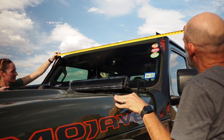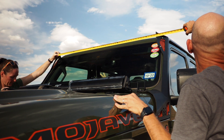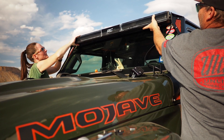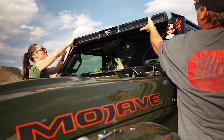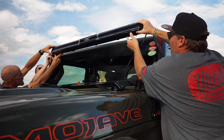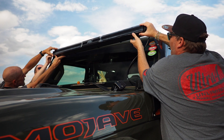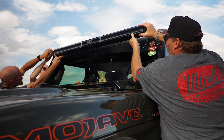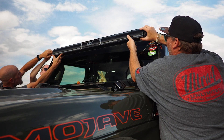Another issue we ran into was that the distance between the brackets was about 52 inches and the light bar was just under 50 inches. After a little improvising, we decided to use some of the leftover spacers from the brackets on the ends of the light bar. We made it work, but in the end it ultimately just isn't a perfect fit.